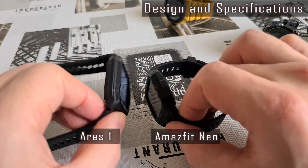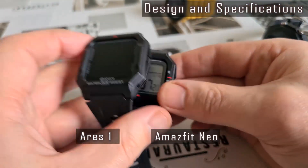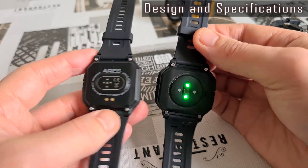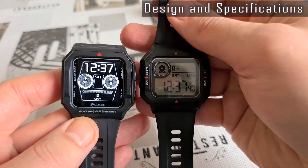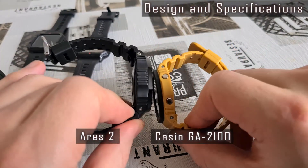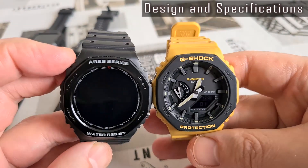The case of the Ares 1 model is very close to the well-known Amazfit Neo watch case — both look almost identical. And the Ares 2 watch case somehow looks very close to the Casio G-Shock GA2100 model. It's a rather smart move, as this Casio model was a huge hit three years ago.